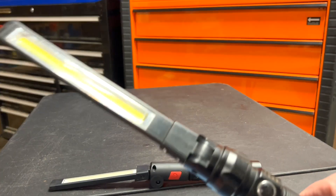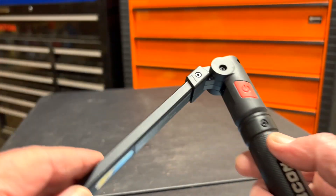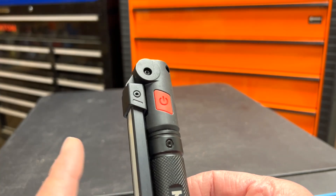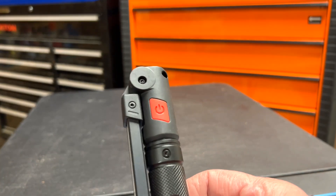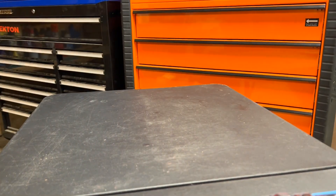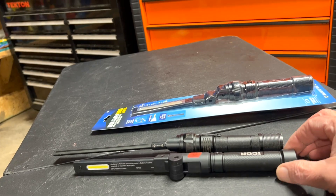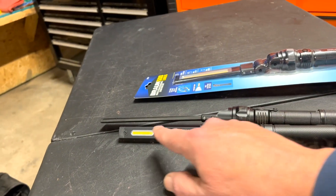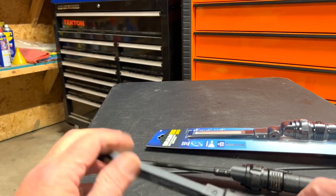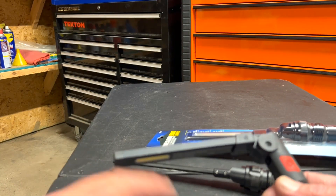Harbor Freight came out with a new light — the Icon light — and this one has the capability of folding all the way down. I think it's 750 lumens, or possibly 1000, but either way it's a lot more than the old Braun. It's also slimmer. The overall length is pretty close — about an inch or so shorter — but the ability to fold down makes it a lot better, not to mention the higher lumens.